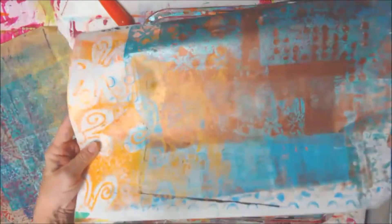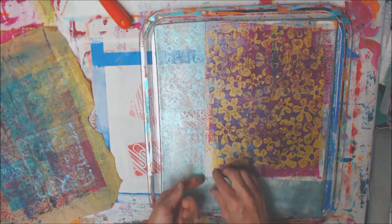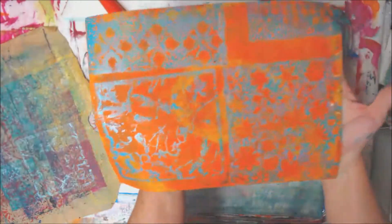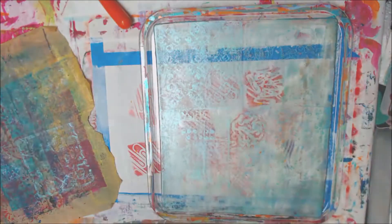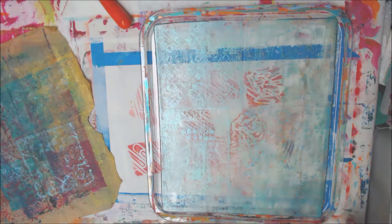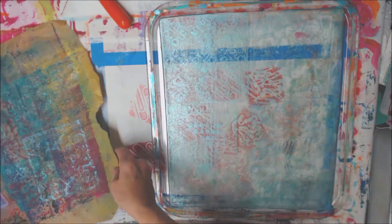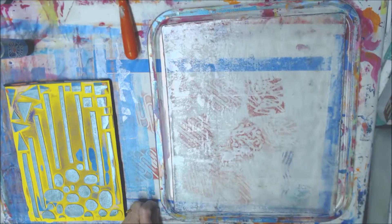All right, that one's getting more interesting too. Okay, look at that — I love that. That turned out perfect. Super cool.